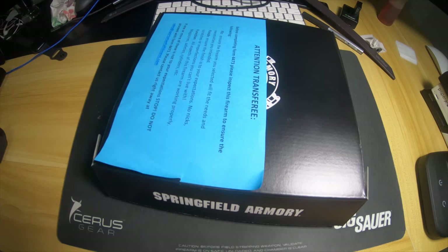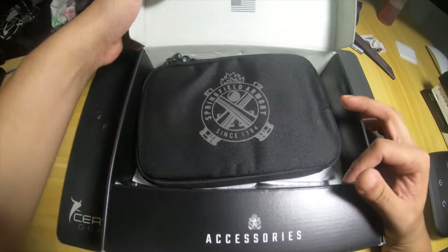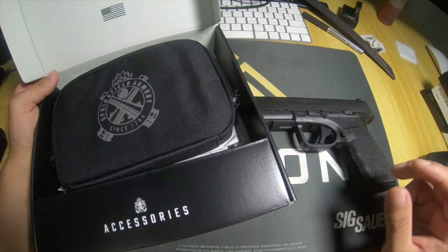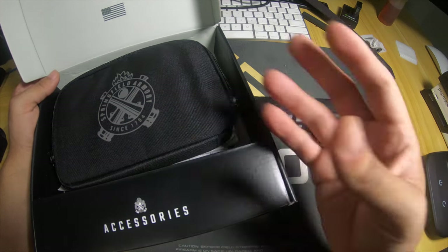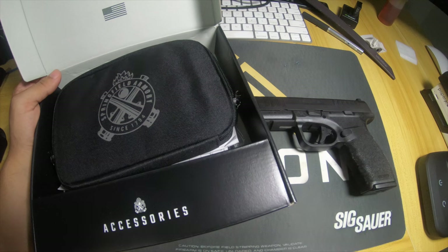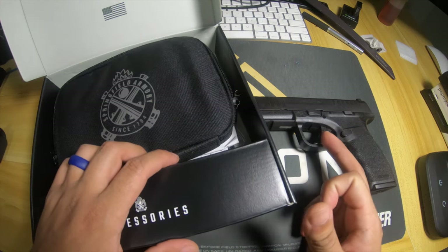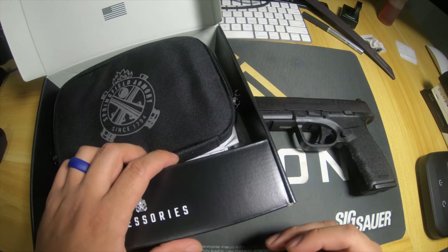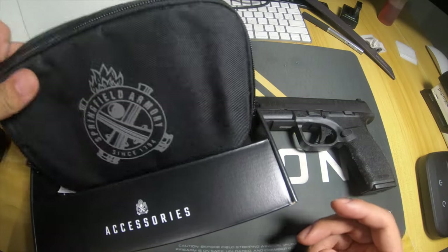Brand new Springfield Armory Hellcat Pro Comp - yes, we got the Hellcat Pro Comp, which not a lot of people have, so it's pretty cool that we were able to get it. This one just has the 15-round mag inserted and it's already open because I actually went and shot it. There's some bonus footage later in the video, so stay tuned. Check out the description below - I'll have a timeline so you can fast forward to the physical shooting.